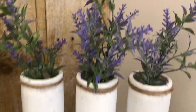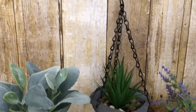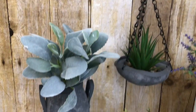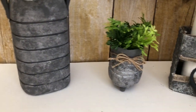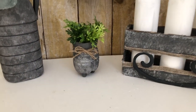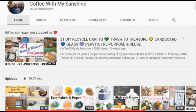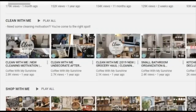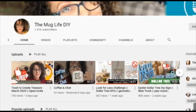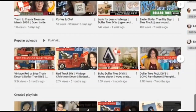In today's video I will be doing five DIYs. I'm so excited because I hardly do these on my channel. This is the Trash to Treasure March 2020 challenge hosted by Casey from Coffee with My Sunshine and co-hosted by Julia from The Mug Life DIY. I will leave their links in the description box as well as a playlist for this challenge.